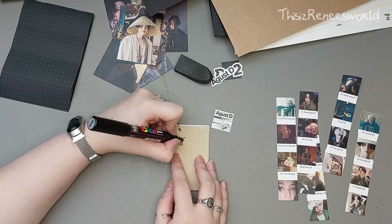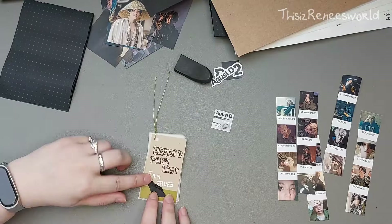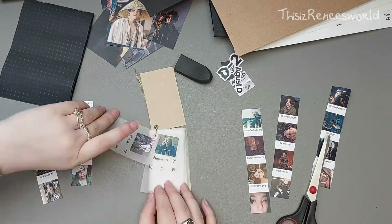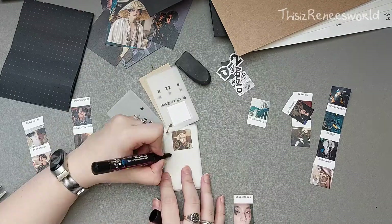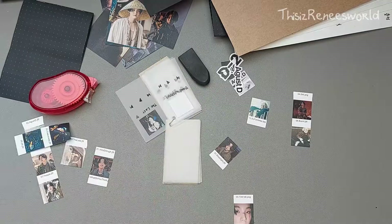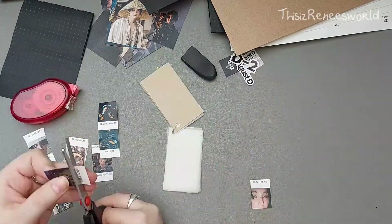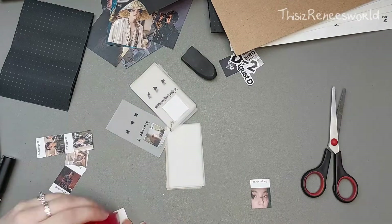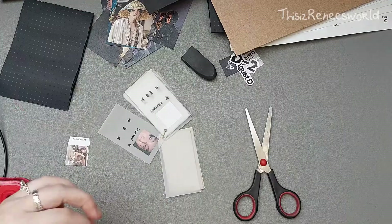For the playlist, I decided to add the two Agust D albums. I gave my personal favorites a small black heart, and like I always do, I like to add a play button for favorites — with a pause button so you can see the song is actually playing — and a play button for the others so those songs look paused. I used some new tracing paper for this playlist because I thought it would look cool.